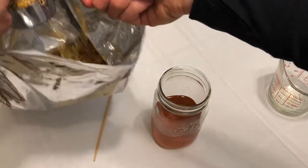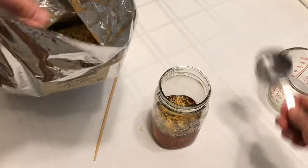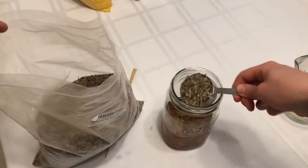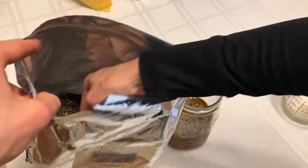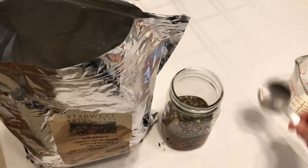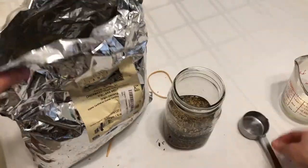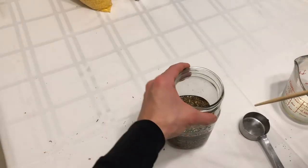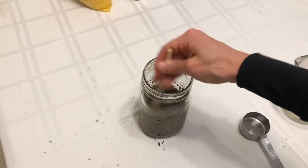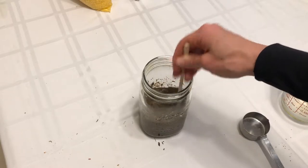Now, to that melted tallow I'm going to start by adding my herbs. Right here I have calendula flowers. Next I'm going to add the plantain leaf. Here is the comfrey leaf. And last of all the chickweed leaf. I'm going to give it a good stir with my wooden skewer or chopstick just to make sure the herbs are well incorporated and mixed into the melted tallow.